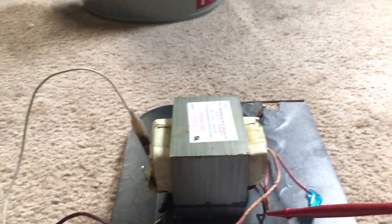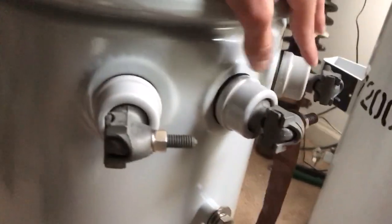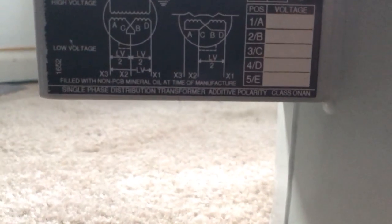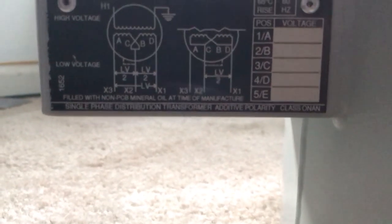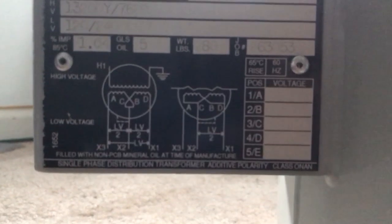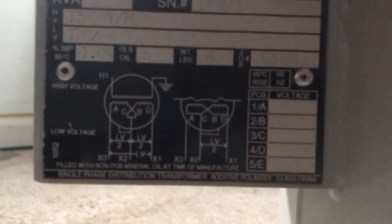So with that being said, on a standard transformer, since this is an additive polarity, you have X1, X2, and X3, and it will even say so on the specifications plate. Because this transformer has a coil voltage less than 9,000 volts and under 200 kVA, it's an additive polarity transformer.